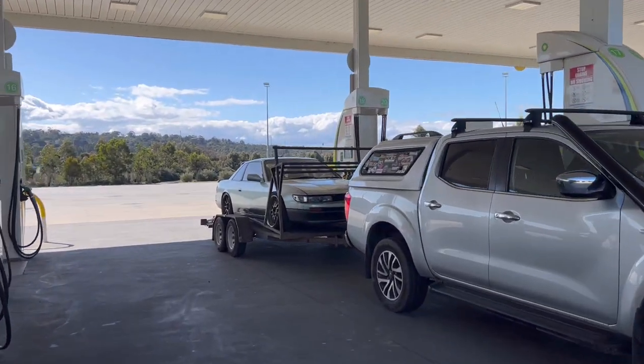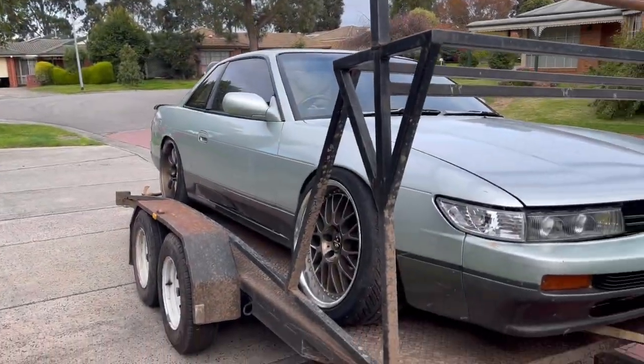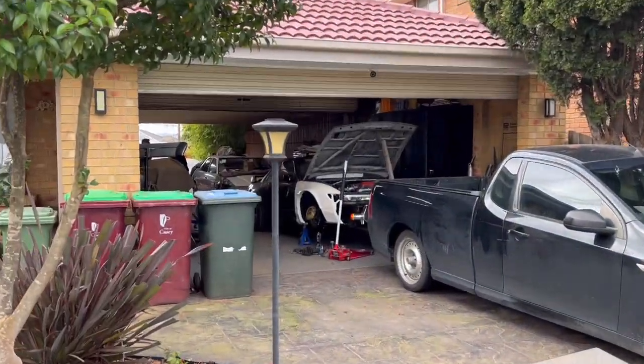She actually looks so good on the trailer - maybe I should keep it and track it. We're just going to pick up some rear interior from my friend Danny. He's got this awesome little S13 in his 33 sedan.